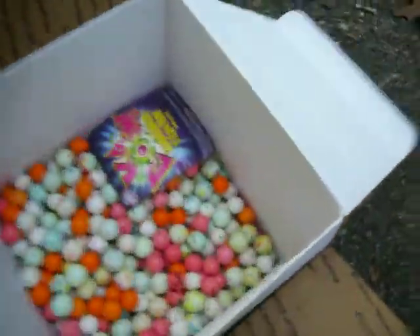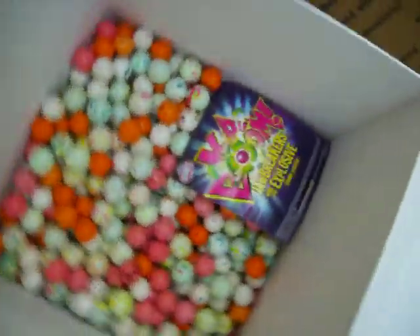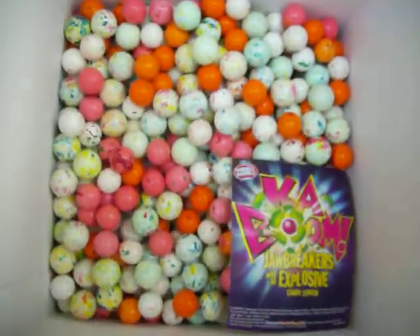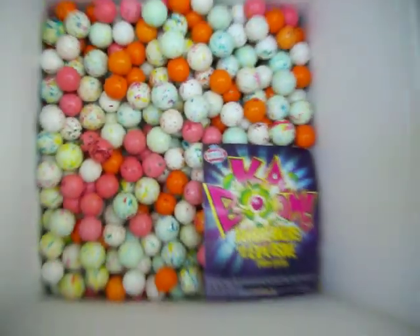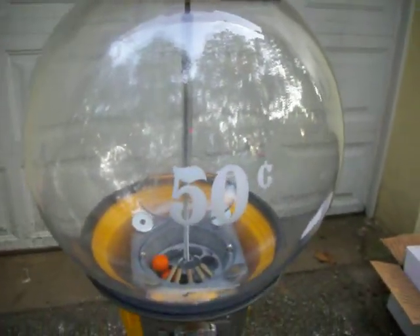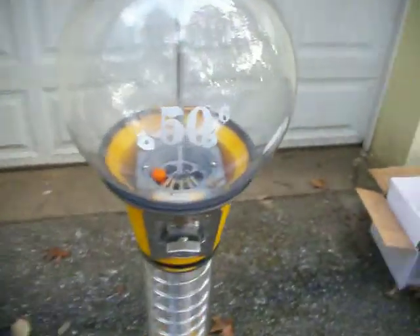This machine does actually come with 600 jawbreakers — the Double Bubble Kaboom jawbreakers with gum in the middles. So it's a great deal. You can get $150 back just on these jawbreakers at 25 cents a piece, meaning you get the machine for less than $100. Thanks for looking.